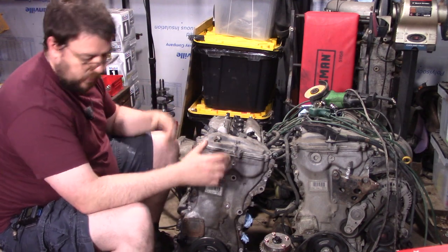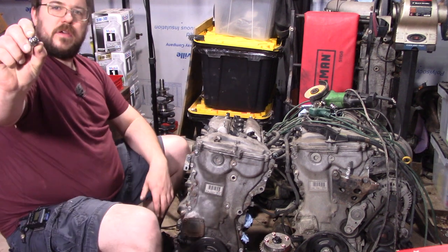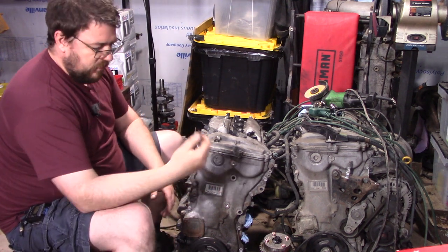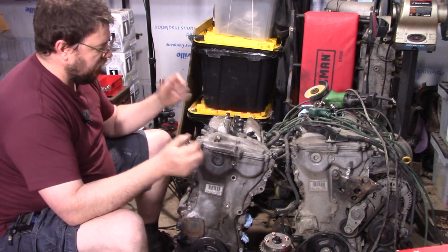I've actually never seen the inside of one of these either. They have five-pointed Torx bolts that go in here to take the assemblies apart, so I just picked those up and let's explore it together.